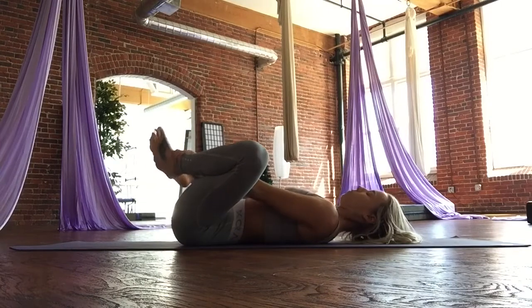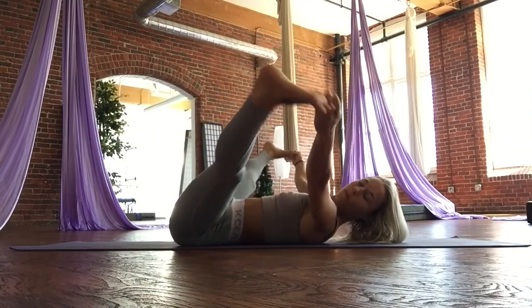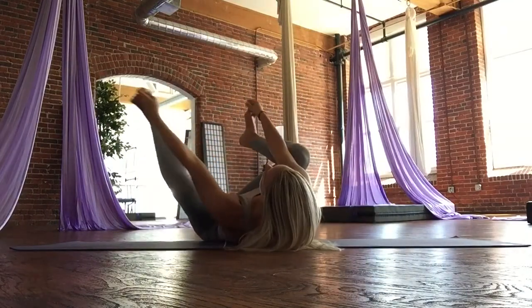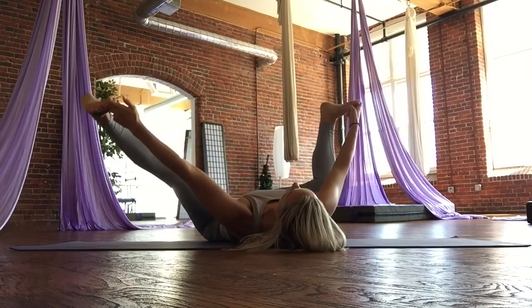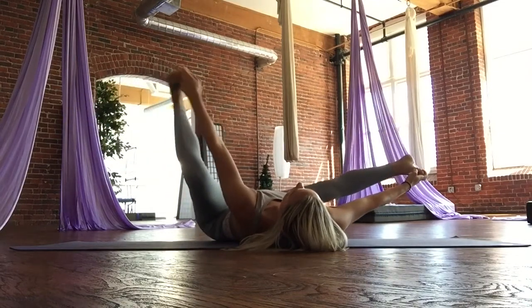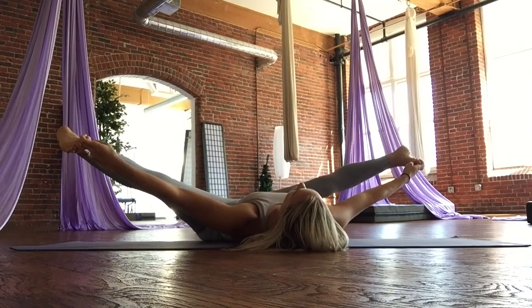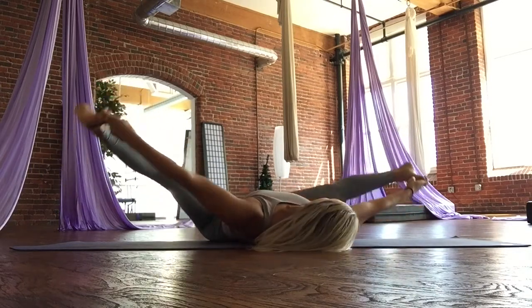Squeeze the knees in close. You can stay there, you can reach for your ankles or your feet and do a full happy baby, or extended happy baby as I'm demonstrating. Legs can go out wide, you can bend both knees, you can bend one knee at a time. Explore and play with how your hips feel this evening. After a few slow deep breaths, we're going to release the feet or the legs and bring them together above our head into legs up wall pose.